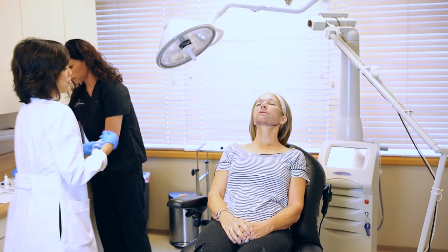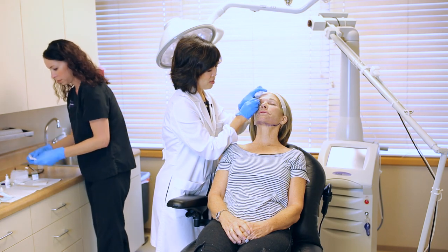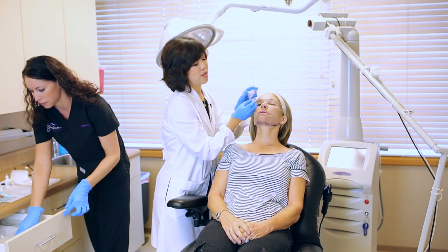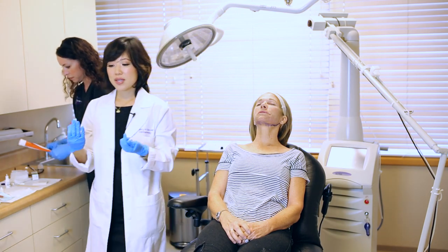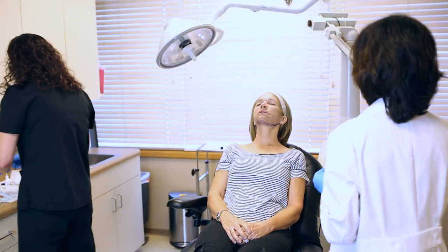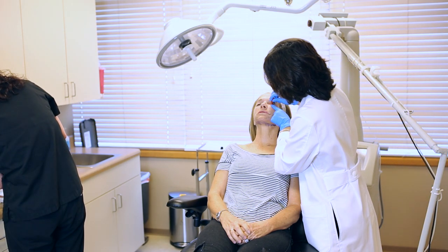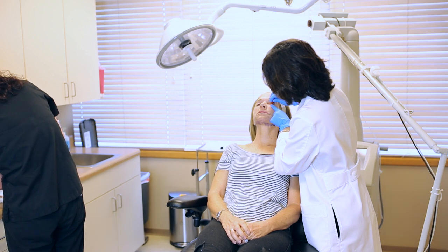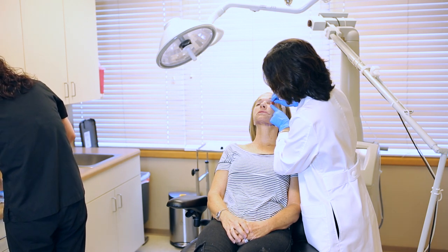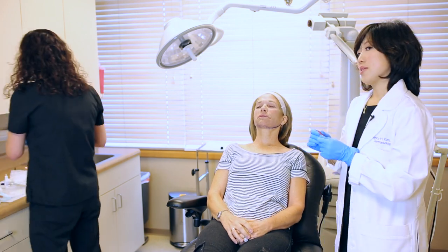The way that we care for this after a laser treatment is that we really want to keep the skin very, very moist — that's how it heals better. Keep a layer of Vaseline or Aquaphor on it pretty much at all times for the next week. In between, she's going to be cleaning it daily with gentle soapy water a couple times a day and then moisturizing a lot.